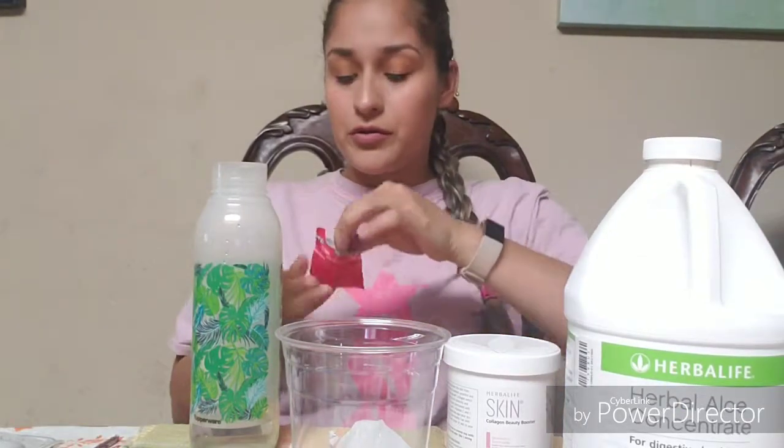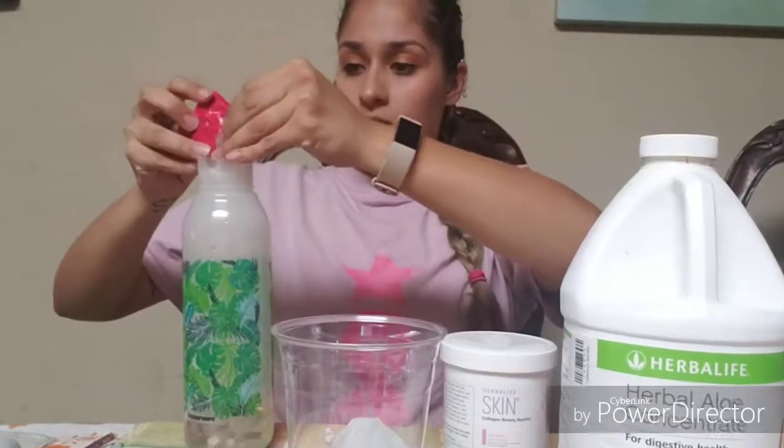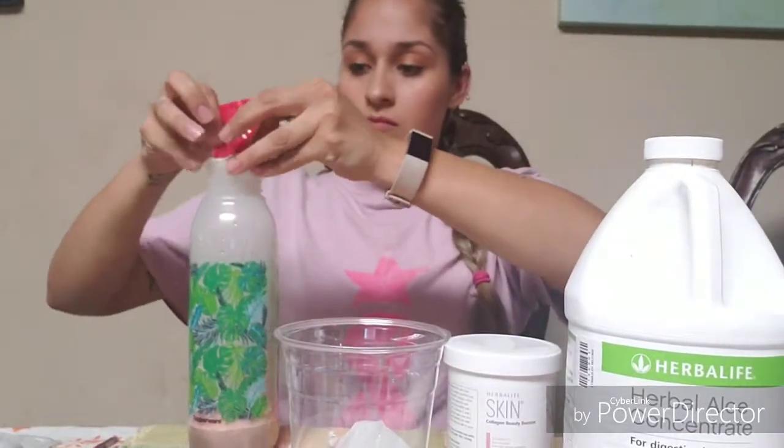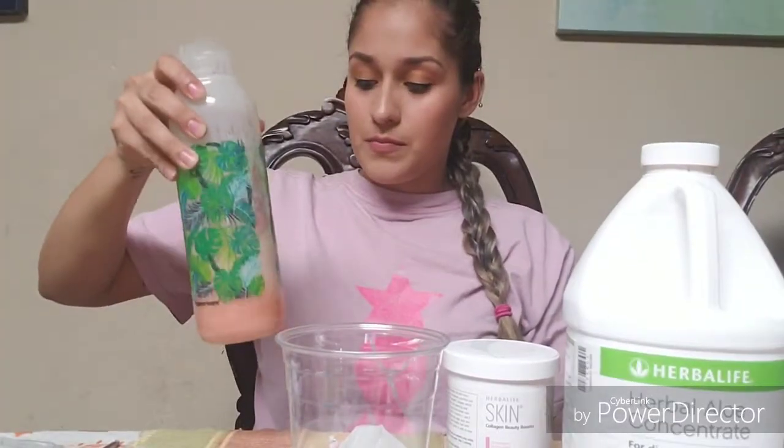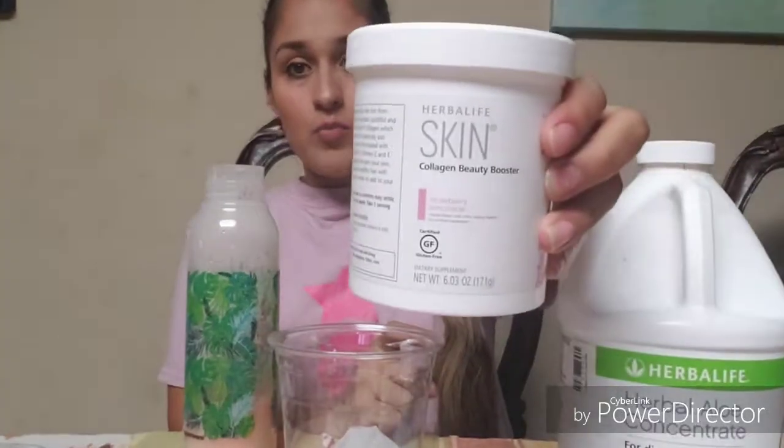Hi guys, back again. I'm going to show you how to do a really quick drink that you can take on the go or just enjoy. You're going to need a little bit of hot water and pomegranate Liftoff — or you can use any flavor Liftoff. I just really like this combo. I crushed it a little just to help it dissolve quicker. Give it a nice stir and we're going to add our scoop of the beauty booster.